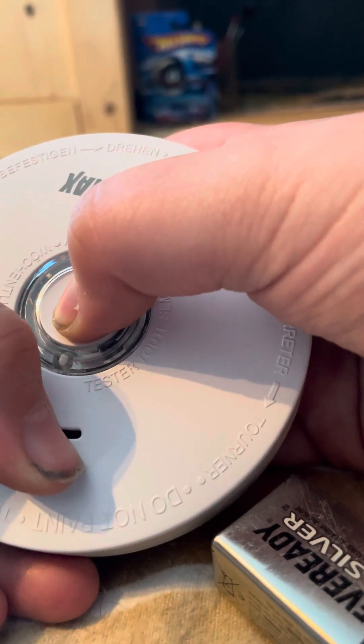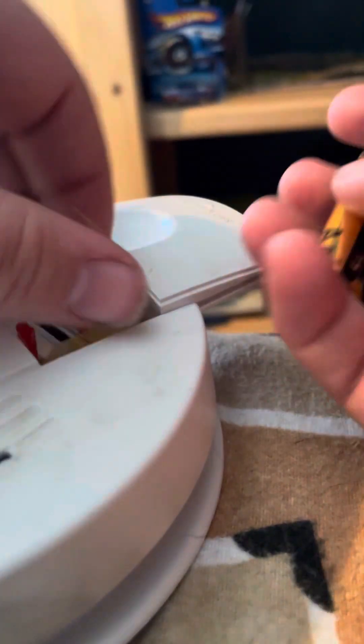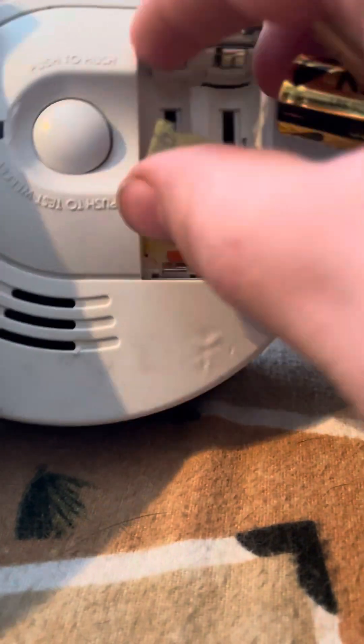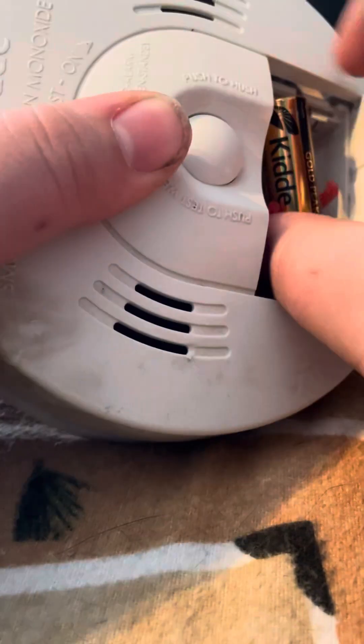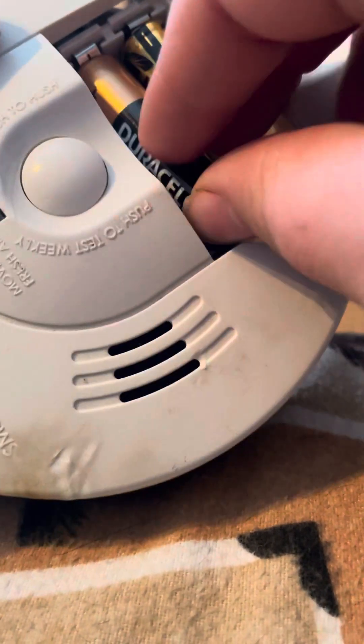It flashes sometimes and it chirps. Okay, next one — first unit, get the battery in it. I can get the i-9040. I'm going to grab this one and push the test button.